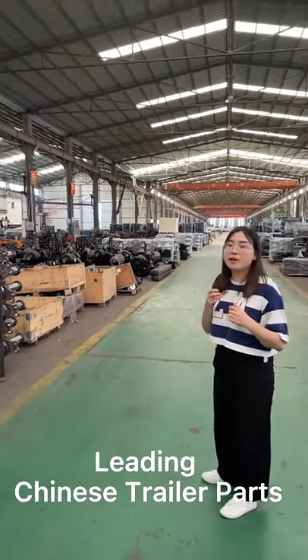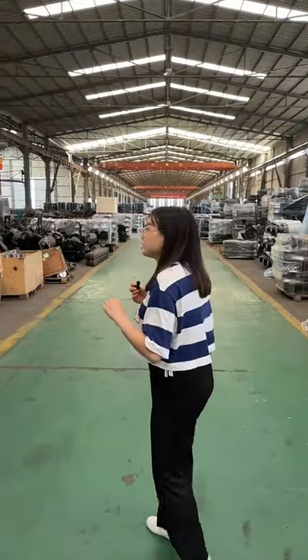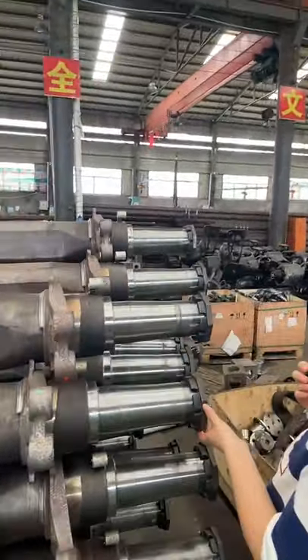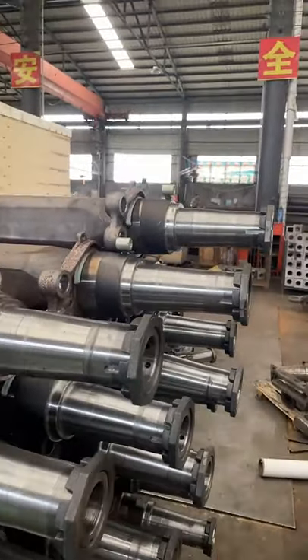We are the professional manufacturer in China. You can see the axle beam — this is the American axle beam. We can also produce the German axle beam.